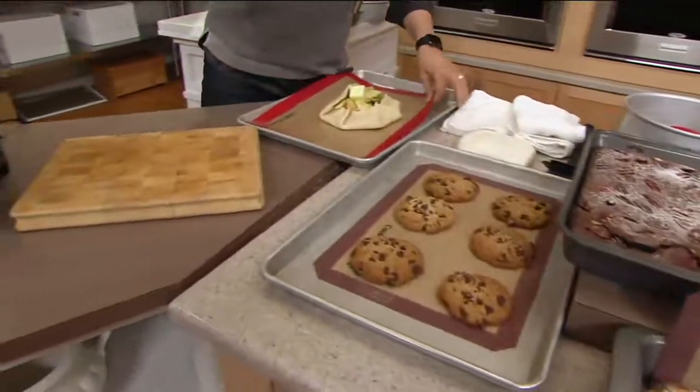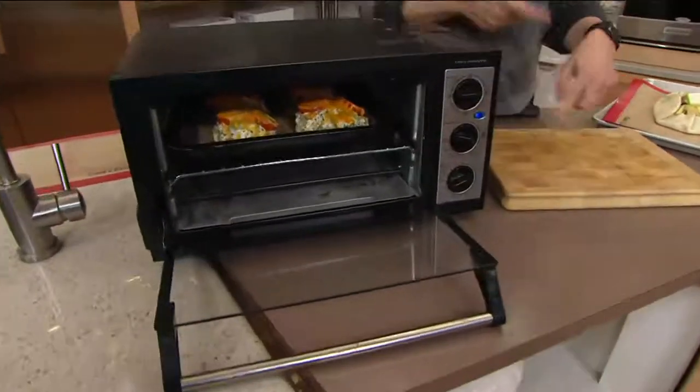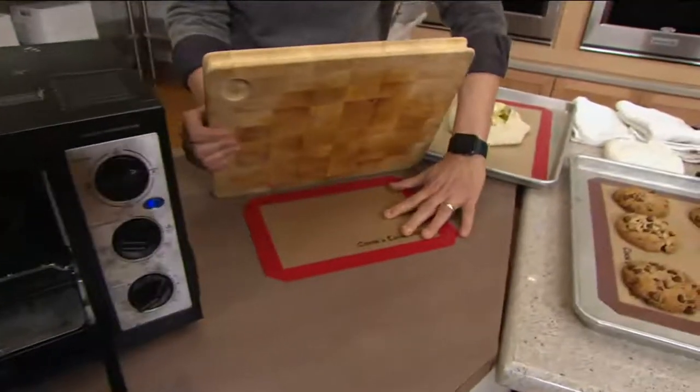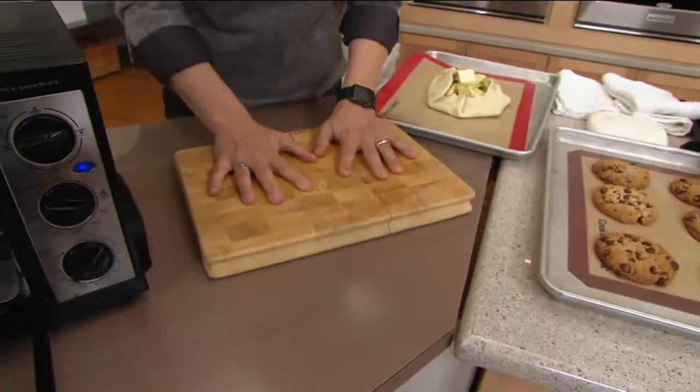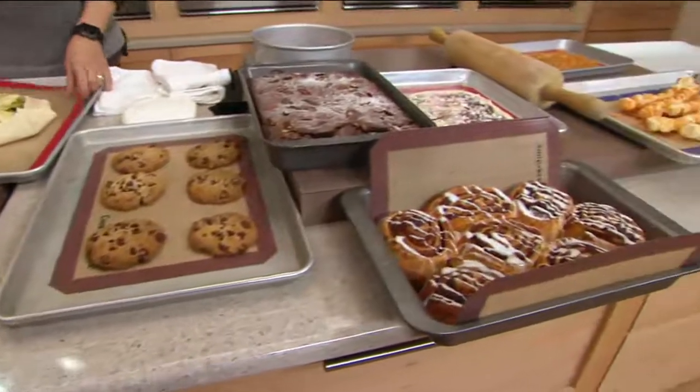Because we have the small one included, you can go right into your toaster oven as well. And here's a tricky use I use all the time: stabilizing a cutting board. Put one of these underneath and that cutting board is going nowhere.